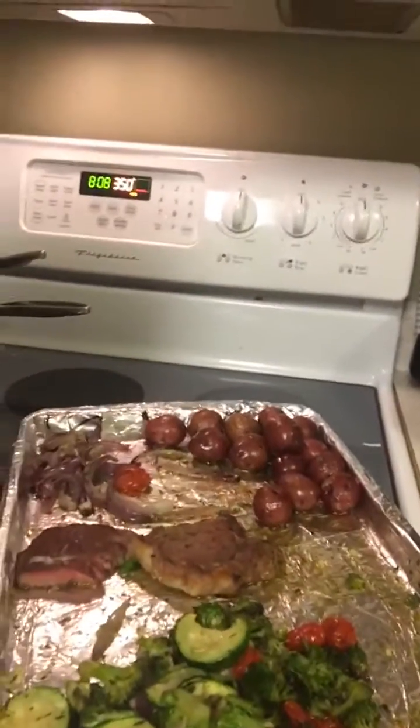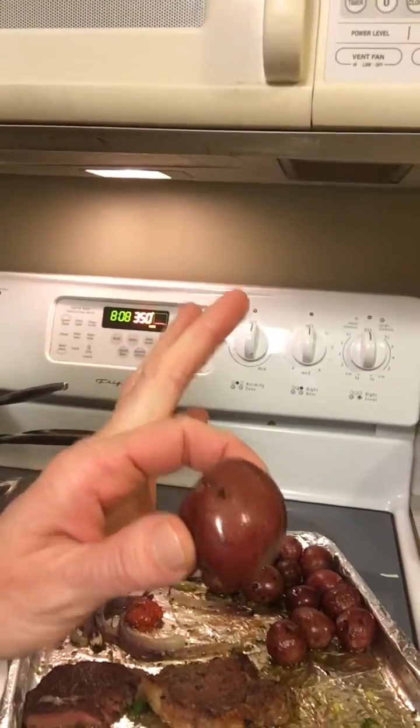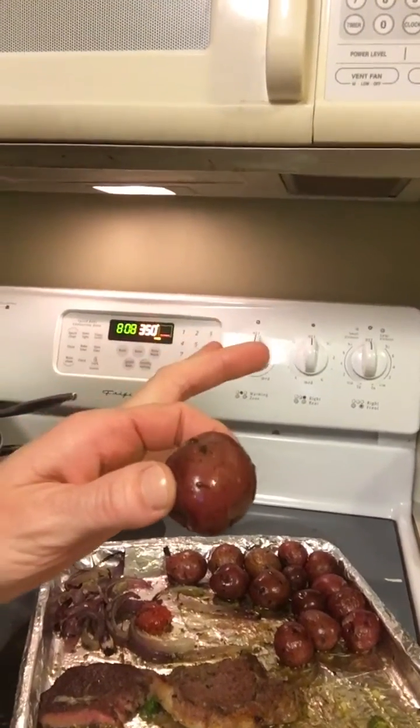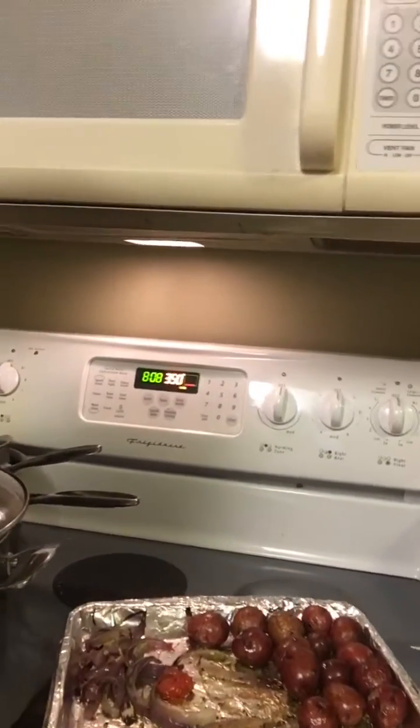Here is the tray — it's been eaten off of. These were little red tomatoes from Wegmans. I boiled these in water for about 15 minutes before roasting them; that was the only pre-step.